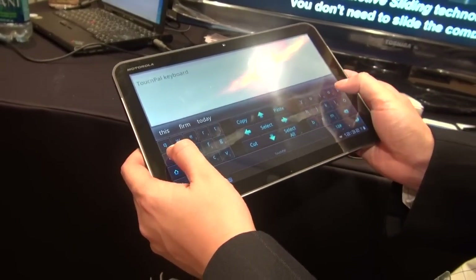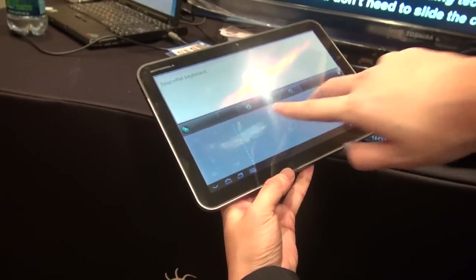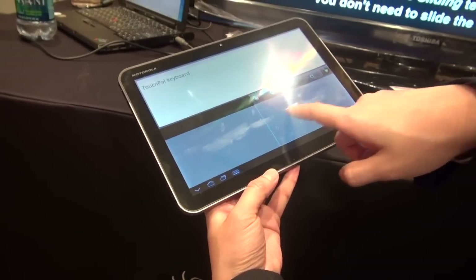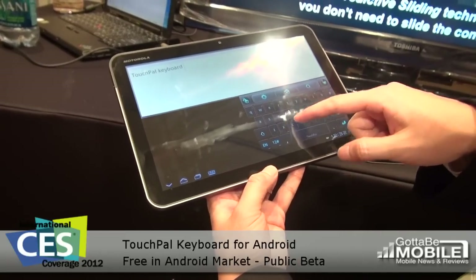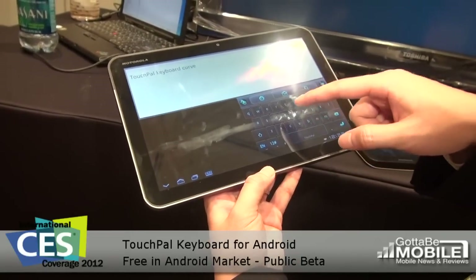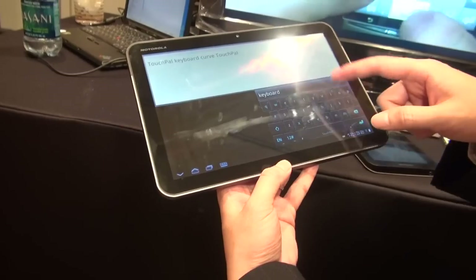You can also slide back and use your gestures, and then you can make it smaller or move it anywhere. To the right, you can use the touchpad curve, which is sliding through the letters. It's much easier for you to slide.